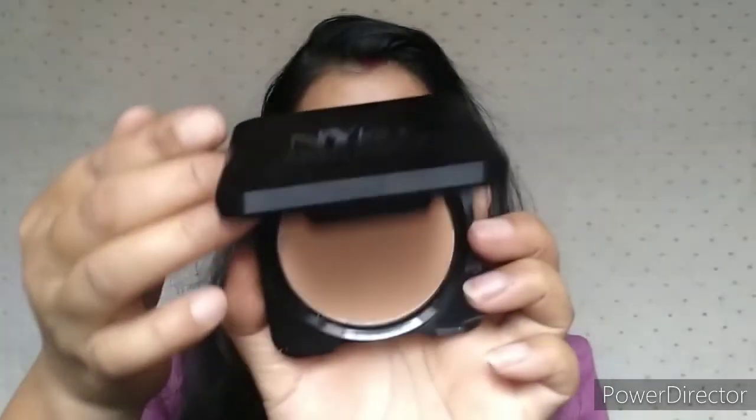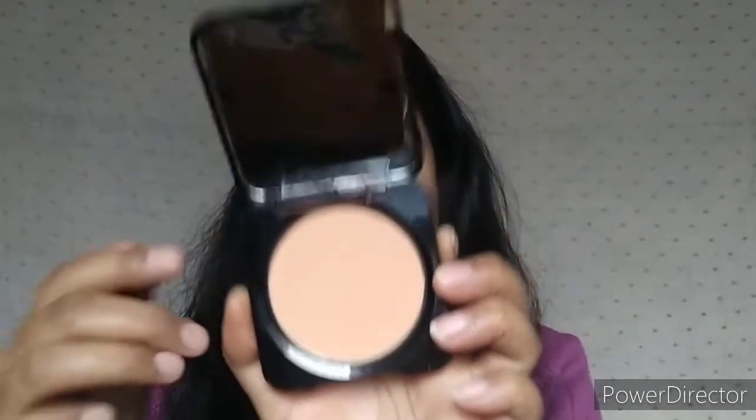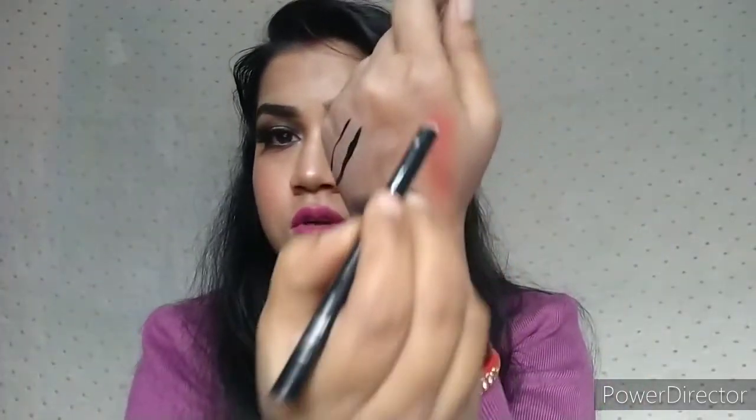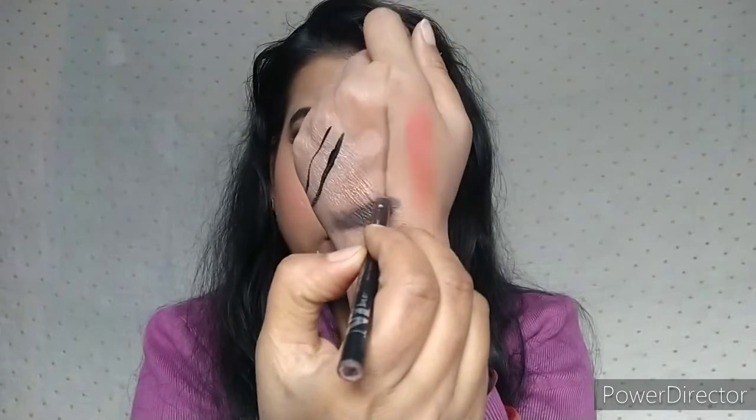I have used NYB Cake, a newly launched compact powder. It is very fine and gives very good coverage. It is a little chalky but it is very good to set your face and eyes. You can see it.